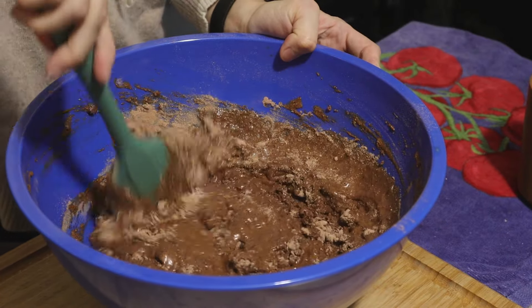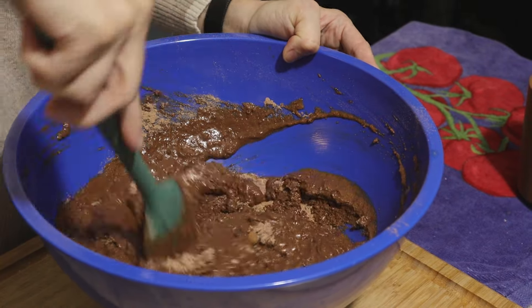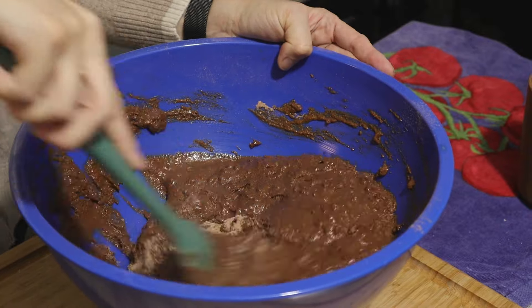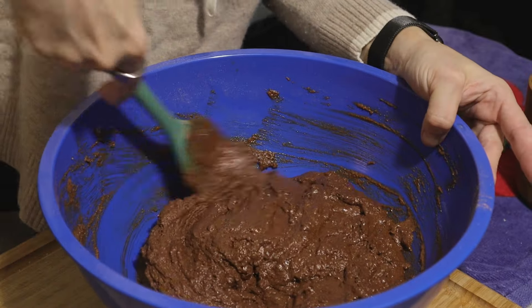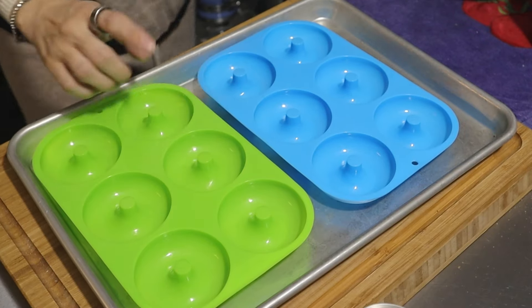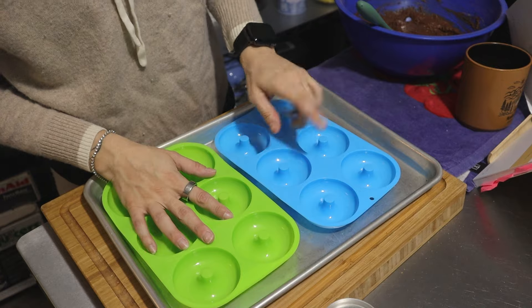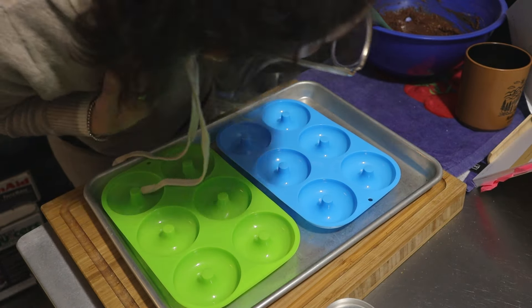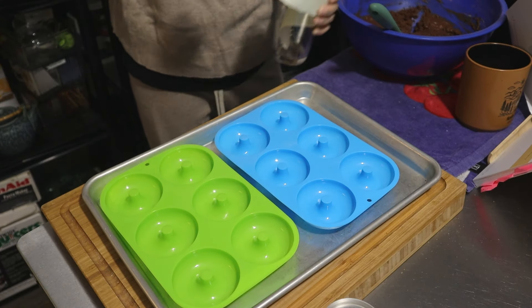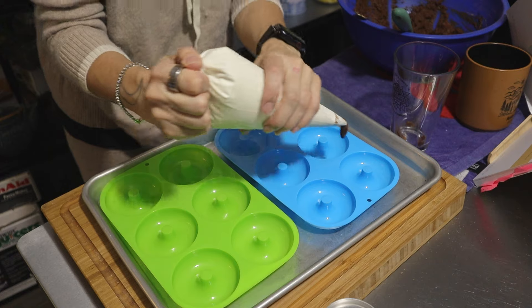I have no idea how donut batter is supposed to be — I'm not sure if donuts that are fried versus baked have different batter. This is one large experiment. There is gluten in there so I don't want to overmix. I got these donut forms on Amazon — they're silicone so I don't think I need to grease them. The batter reminds me of chocolate mousse. I found a piping bag — I think this is going to be real messy.